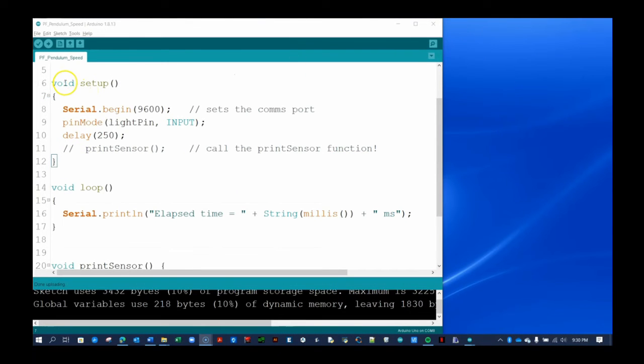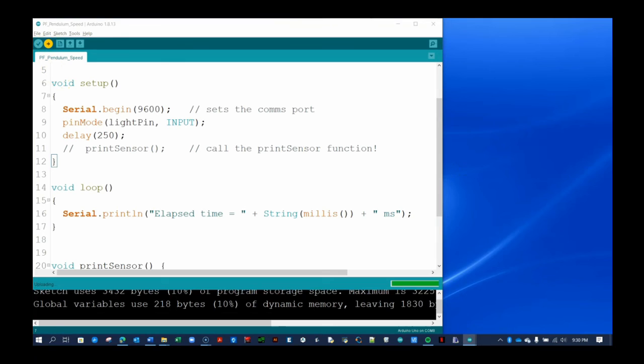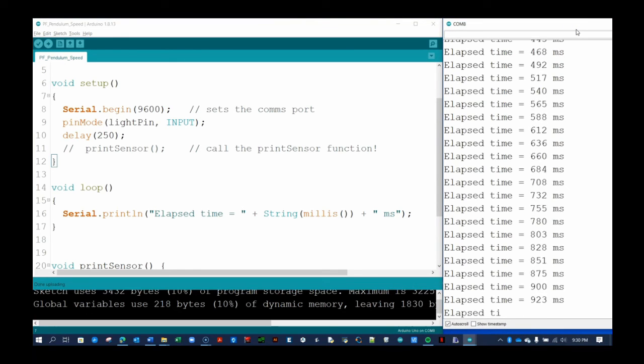This is a good place to stop. In the next video, you will learn how to use while loops, analog read commands, and Arduino's built-in clock to determine the amount of time the laser beam is blocked, for example by a swinging pendulum. Thank you.